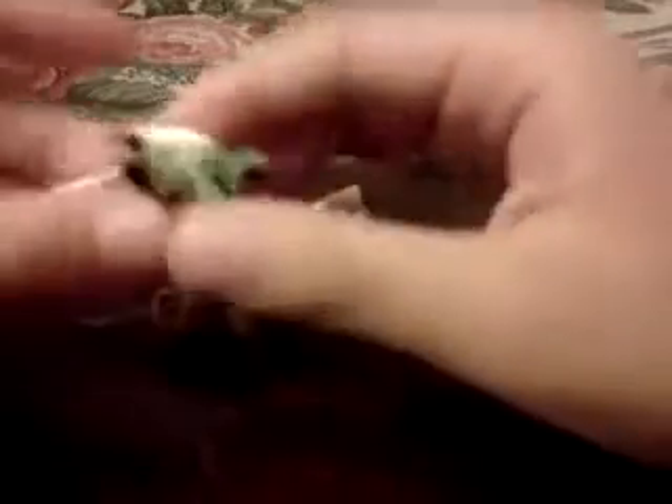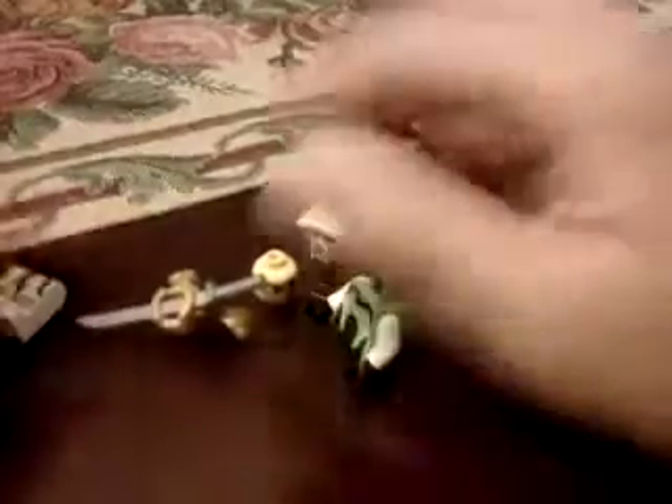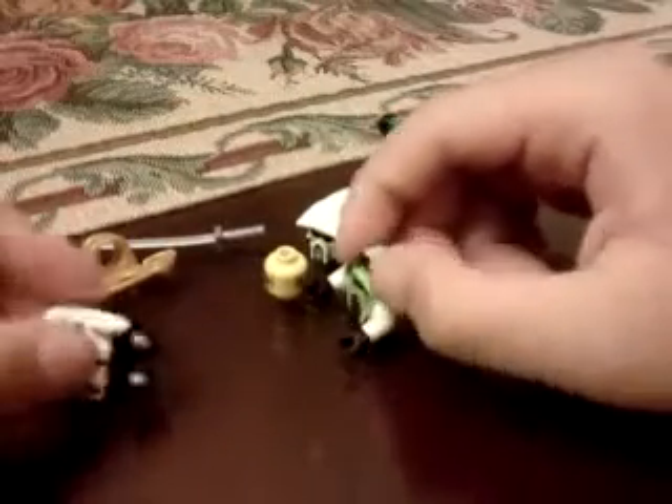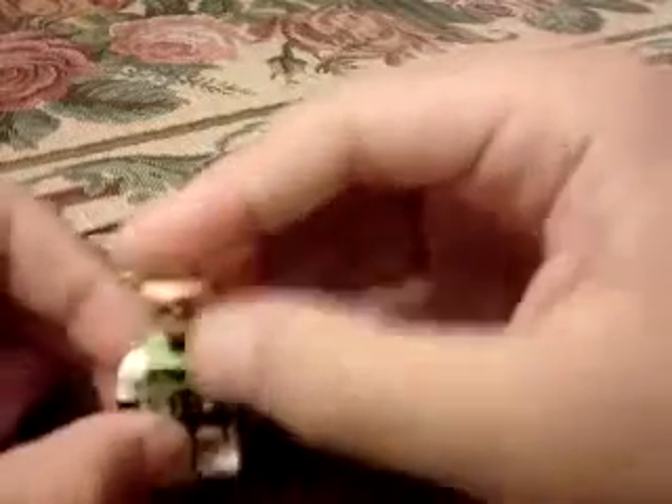Now I'm gonna show you how to make the Lego character. You need a clone trooper helmet — I'll tell you about that in a second — a head, definitely a body, a machete, and the machete holder. First of all you need a body, but it can't be dark; it has to be light, like light green or white.